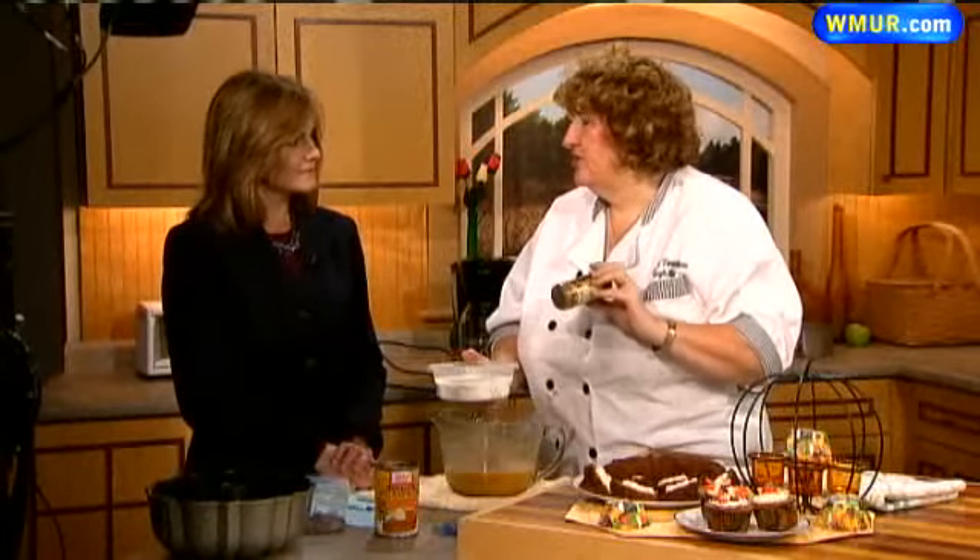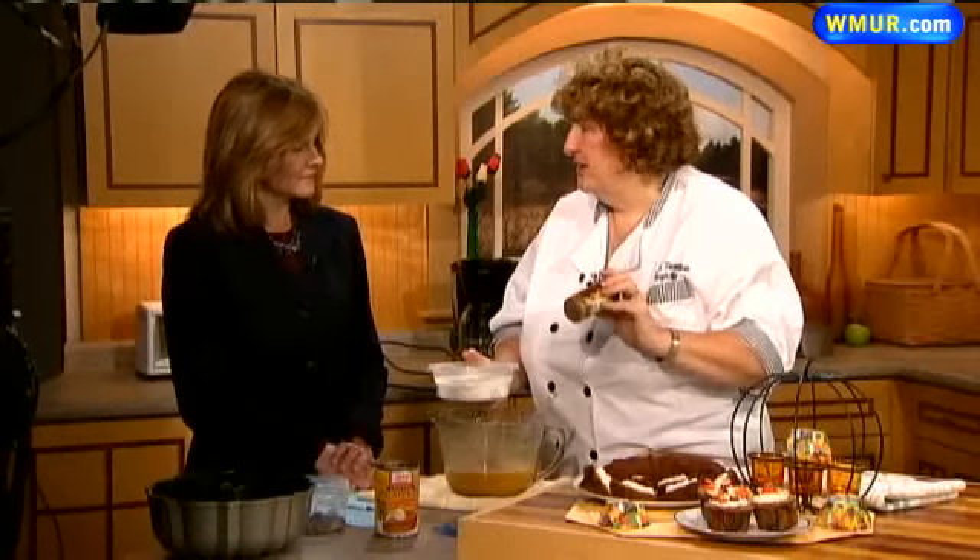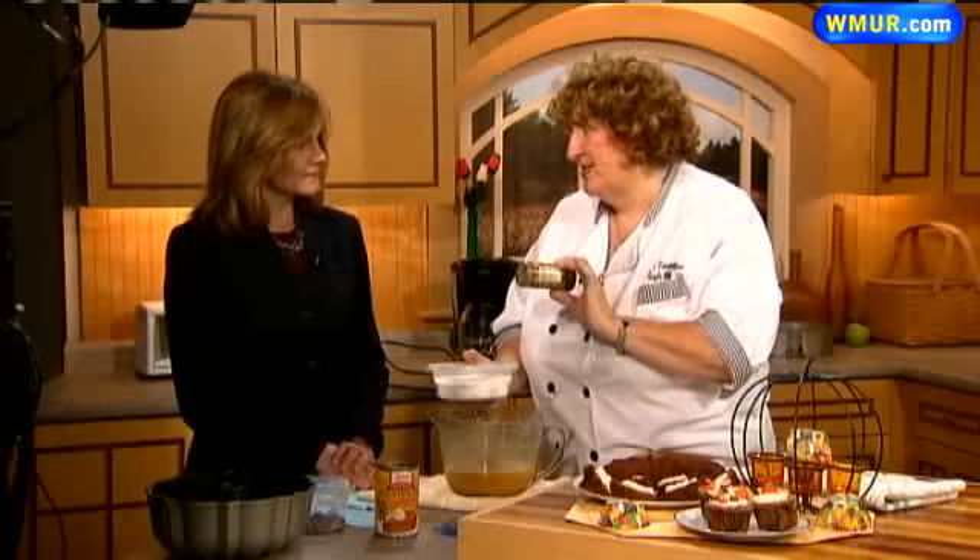I use Trader Joe's pumpkin pie spice, which is significantly cheaper than anything in the stores, and they only have it in the fall. You can use it for your apple pie, your pumpkin pie, anything like that. It's about $2 for this, which is nothing.